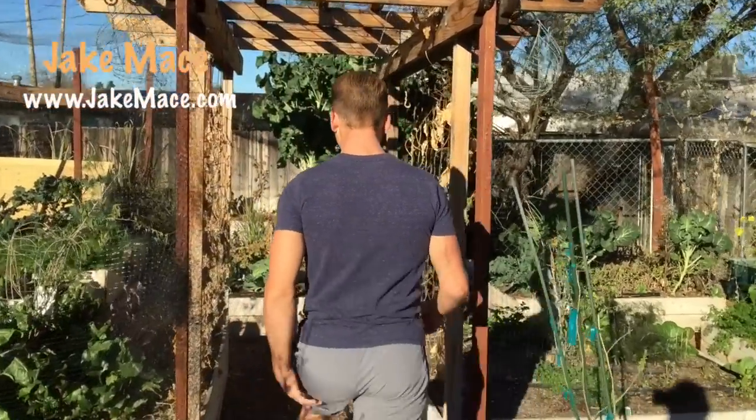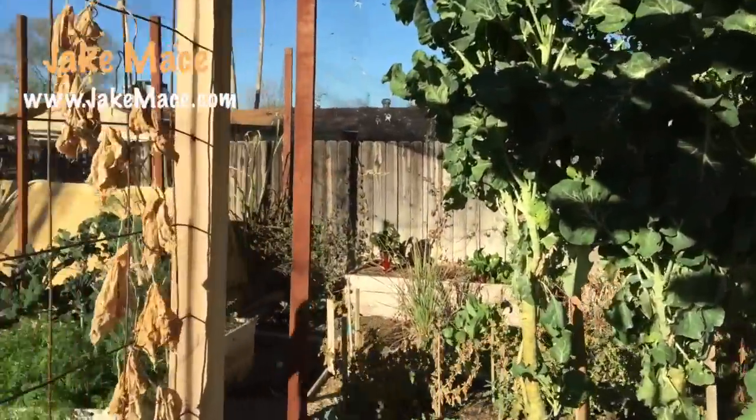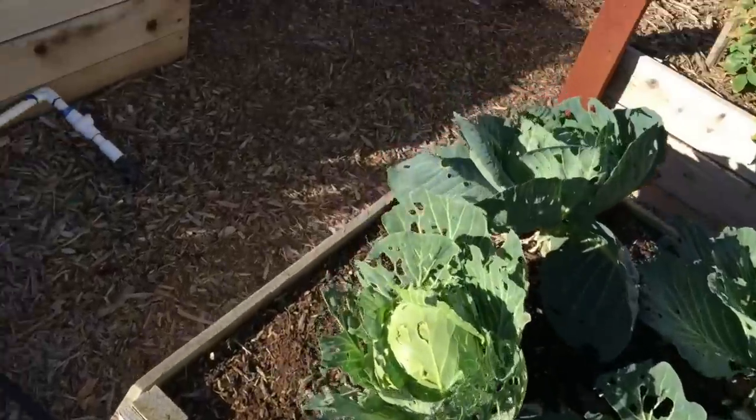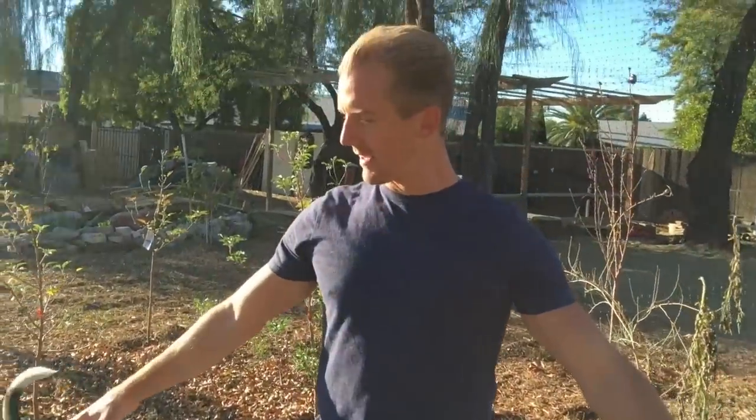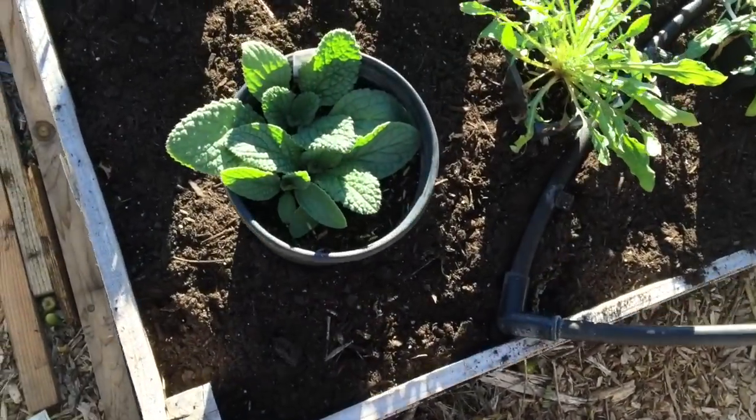Hey, it's Jake Mace, The Vegan Athlete, and I wanted to show you guys something in my garden right now. I've got these two raised beds prepped, primed, and ready for spring planting.